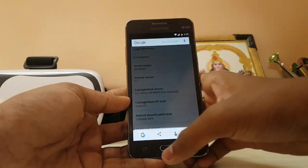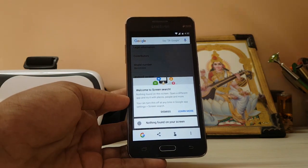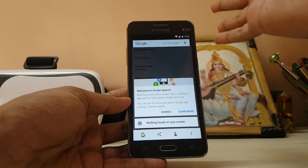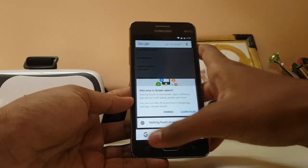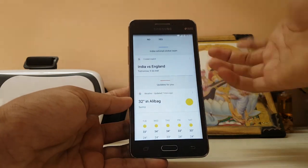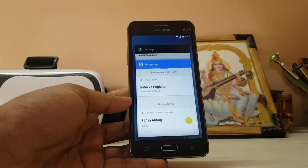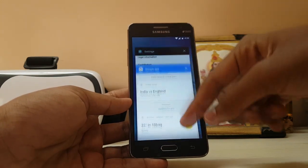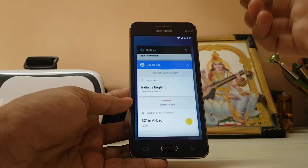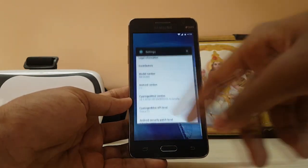If you try to activate Google Assistant, it will show you the full screen but then just fall back to screen search — just like that. It's not Now on Tap; it's the new screen search. As you can see it doesn't allow me to enable Google Assistant, which is a bad thing. Also, recent apps are much taller than before — in earlier versions it just cropped, but now it's much lengthier, which is good.